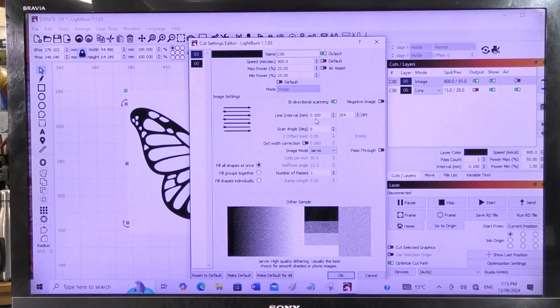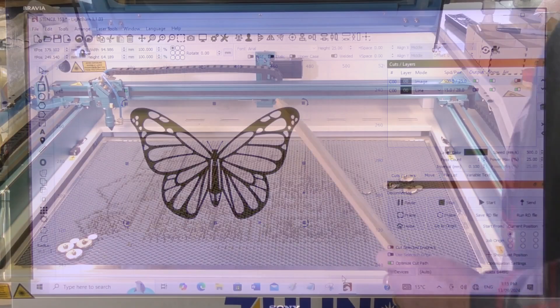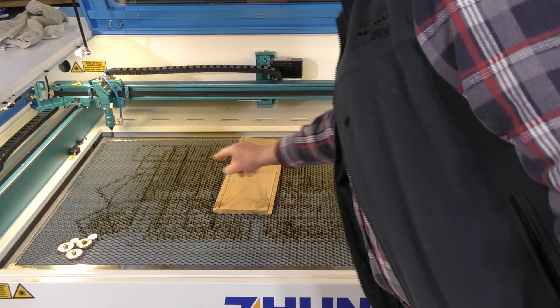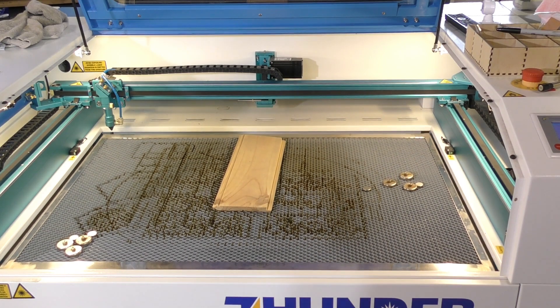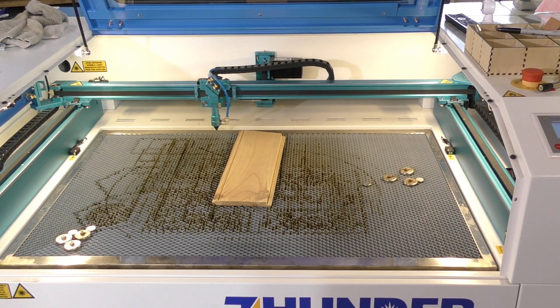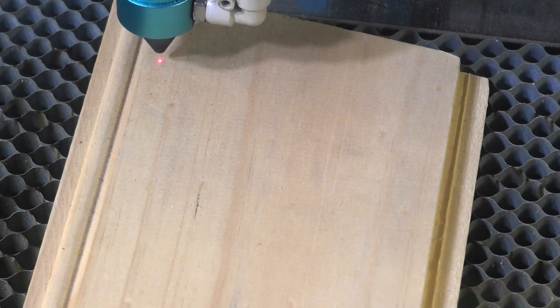Line interval: 0.1. Now I'm going to set the laser up and set the focus. With the Thunder Laser, all you need to do is put your material on the bed between these two sensors — this is an infrared sensor — then go into the menu and press enter. It's already set for focus, and that should be perfect. I'm just going to bring the head over to make sure. That looks fine. I'm going to set the origin there and do a frame — that appears to be okay.